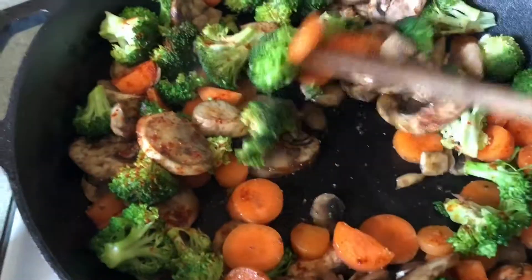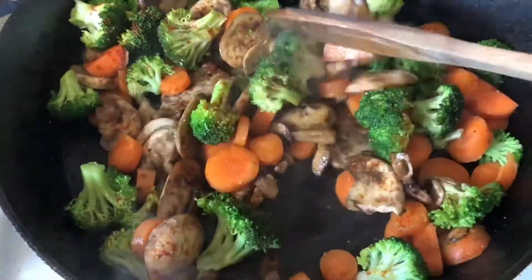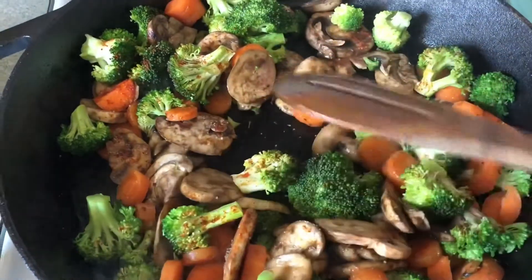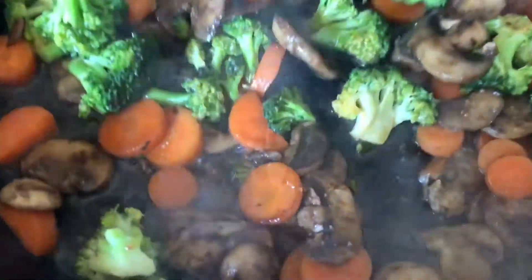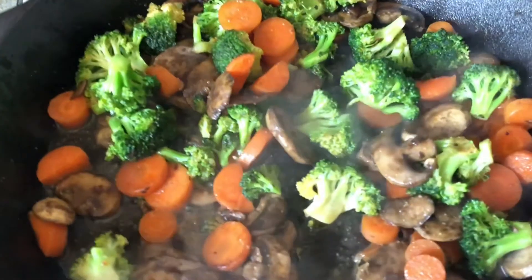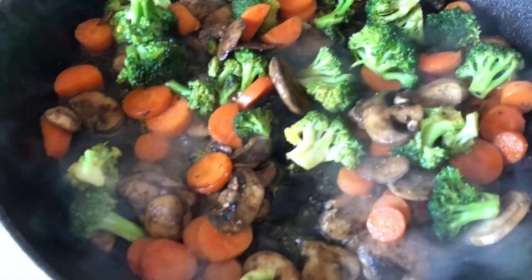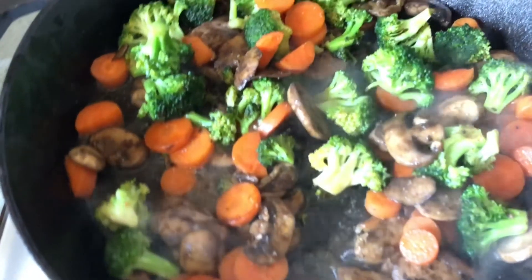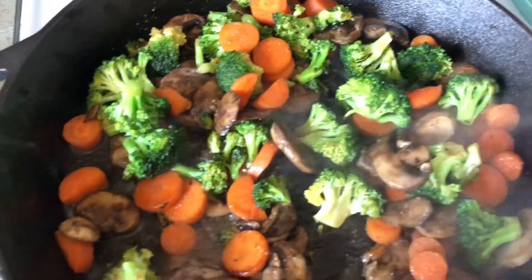Just make sure you've got the oil in there, get it hot, and start stirring it. I added a little bit of water to help the carrots and broccoli get more soft. It's just sitting there cooking — yeah, it's really simple and easy.